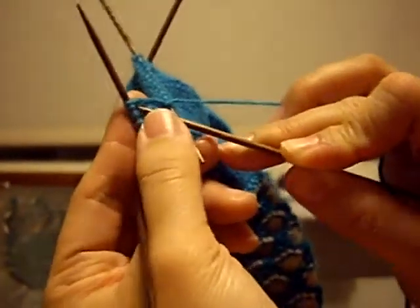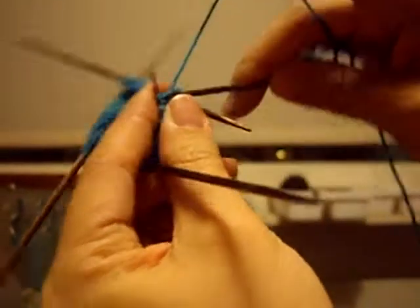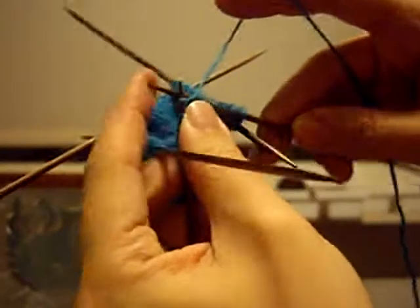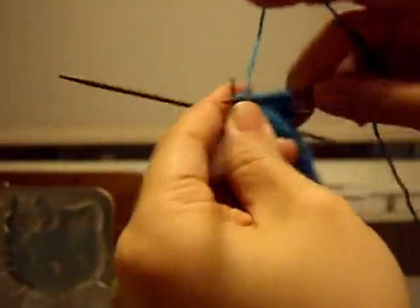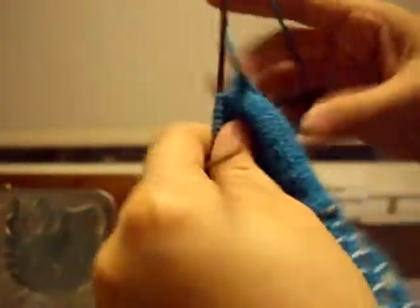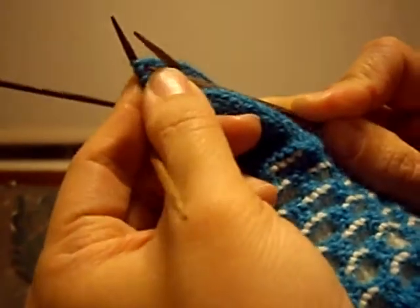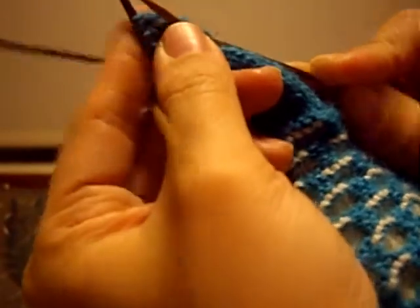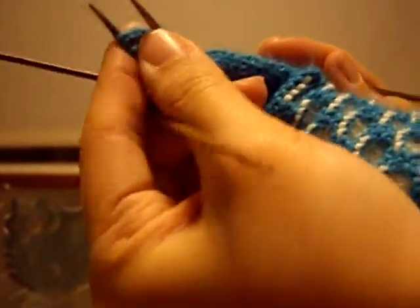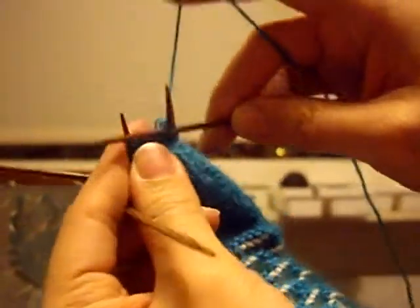You're going to knit two together, then knit the remaining stitches on the needle. Do this for each needle going all the way around until you are down to four stitches in total. So once again, knit two stitches together and knit the remaining stitches on the needle.